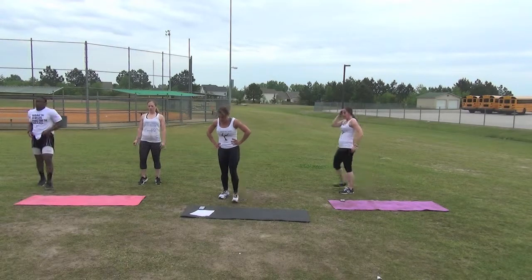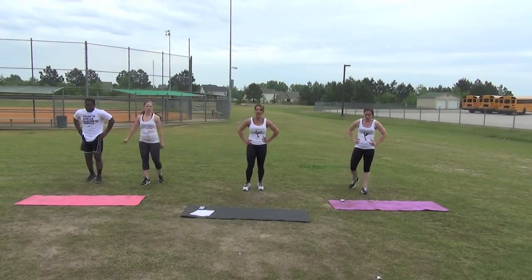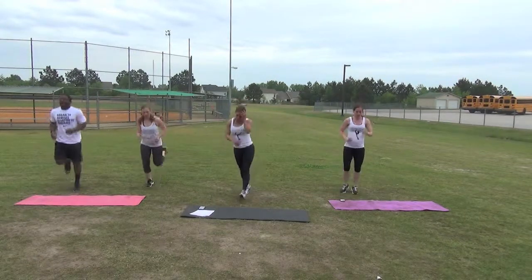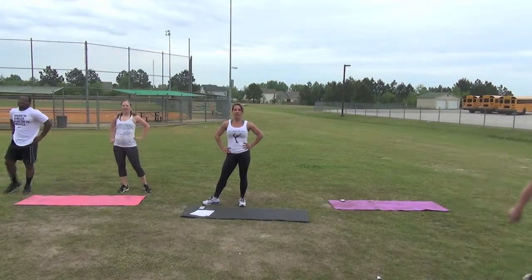We're almost done, we only have a few seconds left. Butt kickers, begin. Keep going. Two, last one. Great. Thank you for joining us. That was five minutes worth of each exercise.